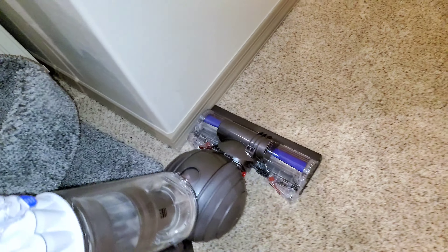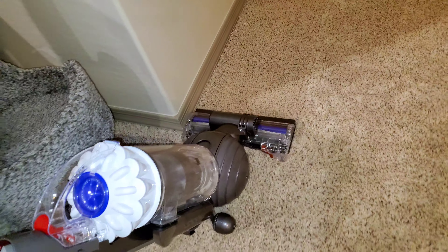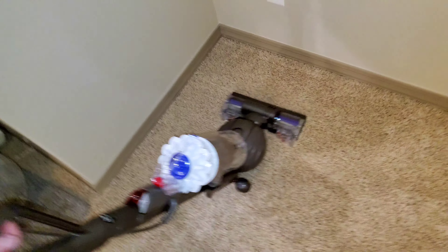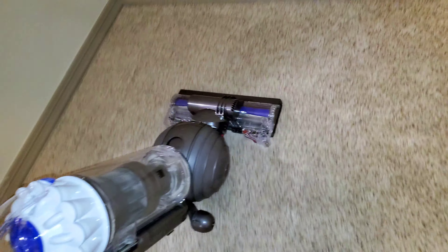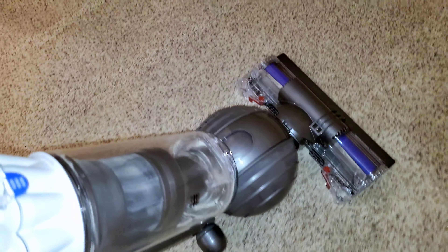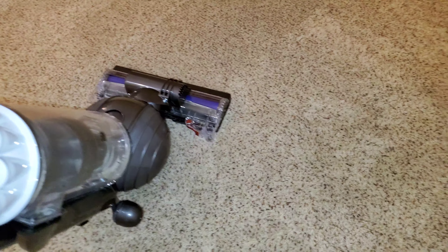We're going to begin right here with this Dyson and see how well it grooms the carpet. You just need to see how much dirt and hair is back here. I was going to use the vessel multi-clean but decided since this area is going to be covered up, I wanted to use a very powerful machine and really get a good edge clean. We're picking up some dirt — not a ton. The cats do play back here but it's not a lot.